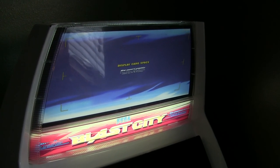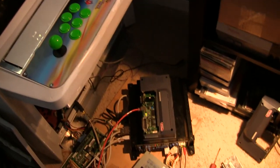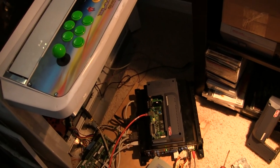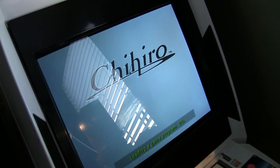Hey, what's up YouTube, SR Arcade here. Thought I'd make a video today to show you some Netboot stuff on Sega Chihiro. Today's video is going to be on the Sega Chihiro Type 1, and then I'll do another video on the Type 3.